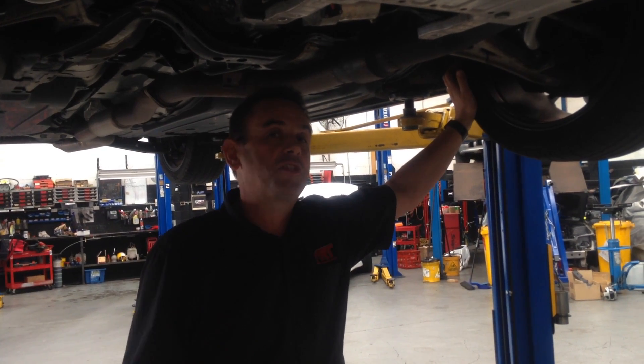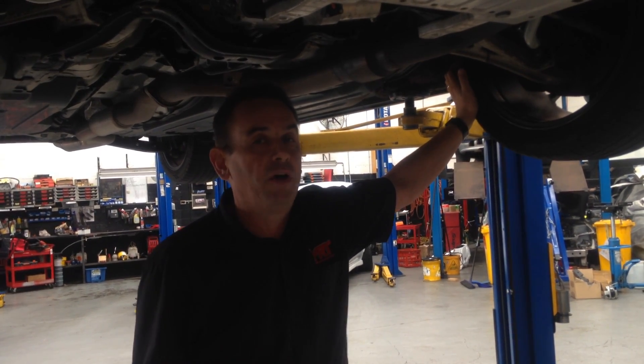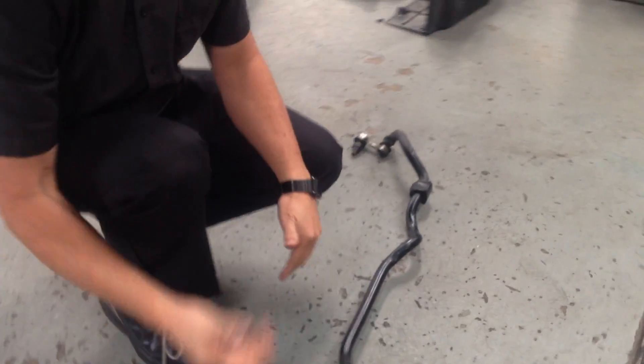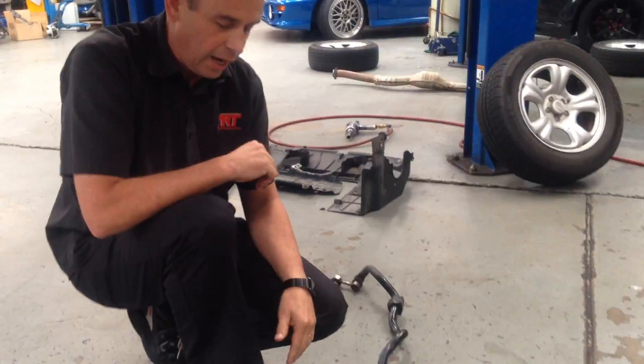Today we're going to do a video update on the front sway bar of your Subaru MY15 onward WRX - that's the 2-litre Subaru delivered here in Australia. I'm standing underneath our R&D vehicle, which is in fact the first one delivered in Australia and has had a lot of parts tested on it over a long period of time. What we're going to show you today is the replacement of the front sway bar with a replacement sway bar which is fitted on the car.